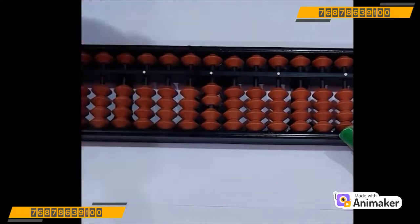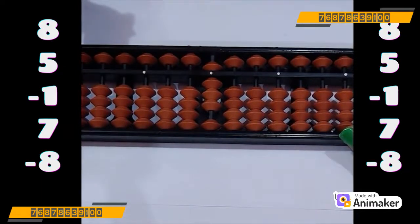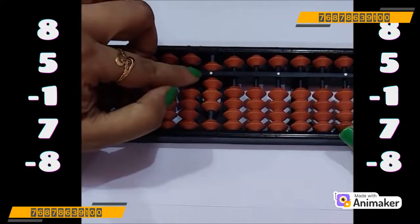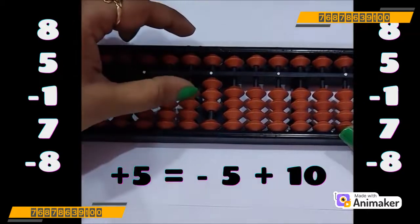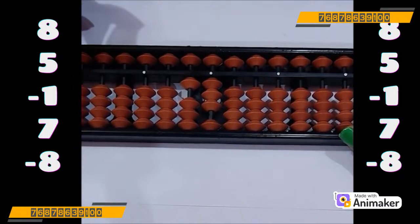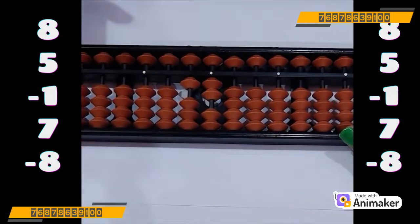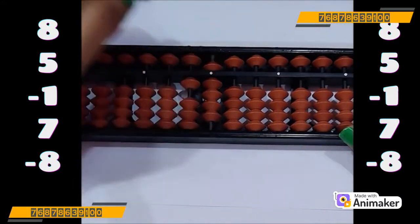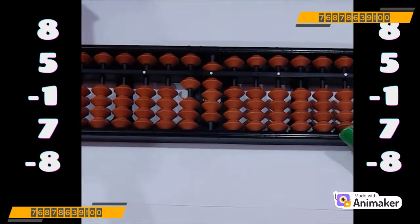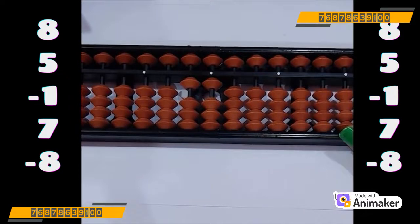Clear the bead and do one more question. Make 8 on your tool in pinch-in position. Now do plus 5 — but we cannot do that. So which complement we are supposed to use? Yes, plus 10 — minus 5 plus 10. Do minus 1 — we have the bead, so minus 1 directly. Now do plus 7 — we are having the bead, we can do directly, so pinch in for plus 7. Now do minus 8 — again we have the bead, we can do directly, so minus 8 in pinch out position. What is the final answer? It's 11.